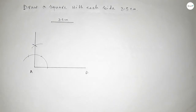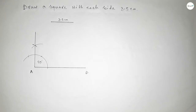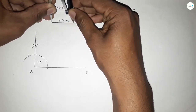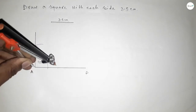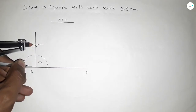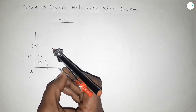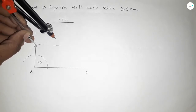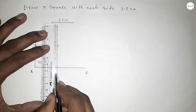Joining this side — this gives a 90-degree angle. Now taking the length 3.5 centimeters using the compass, putting the compass and cutting here. Again with the same length, putting the compass and cutting so both curves intersect at a point.